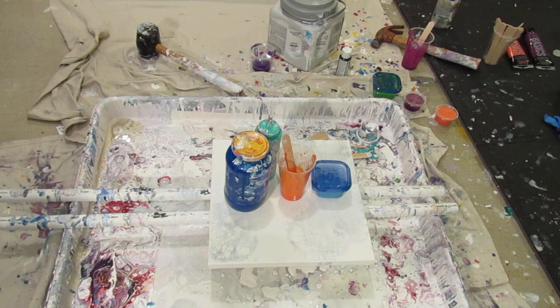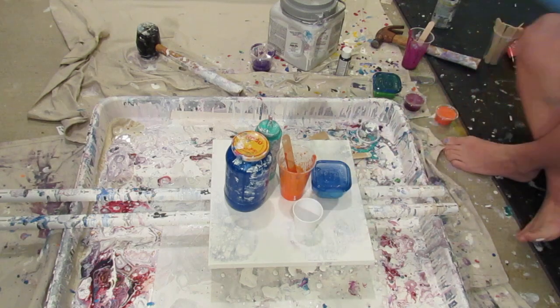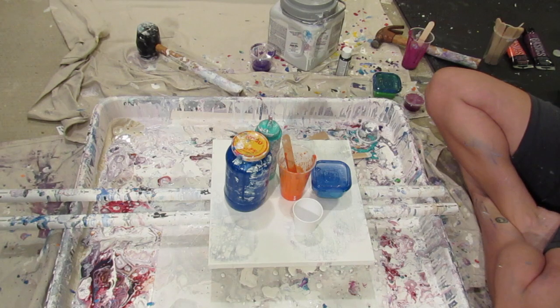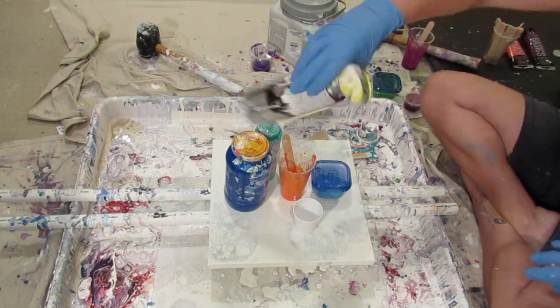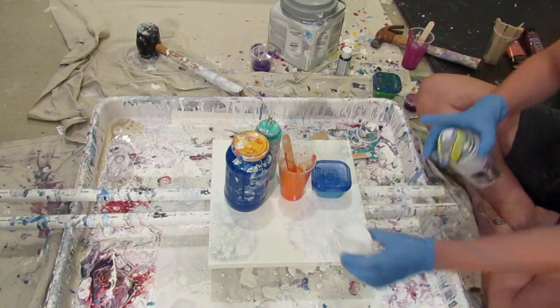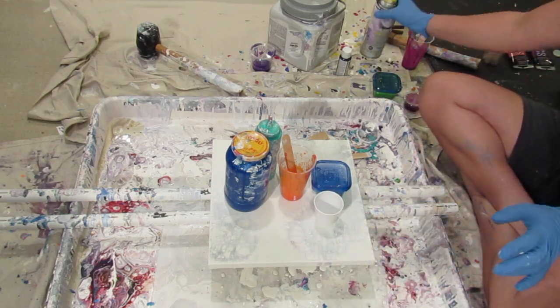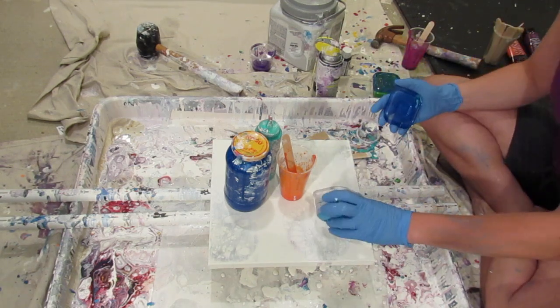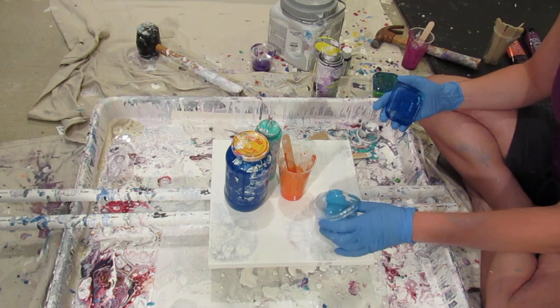I got some new cups — new little cups — so I'm trying to open them. Someday I'm going to be so prepared for the actual video. So all my paints are mixed with Floetrol and water. Adding silicone to the cup, and spraying it off the canvas because in the other videos I described how that was causing pinholes because some spray was coming over.